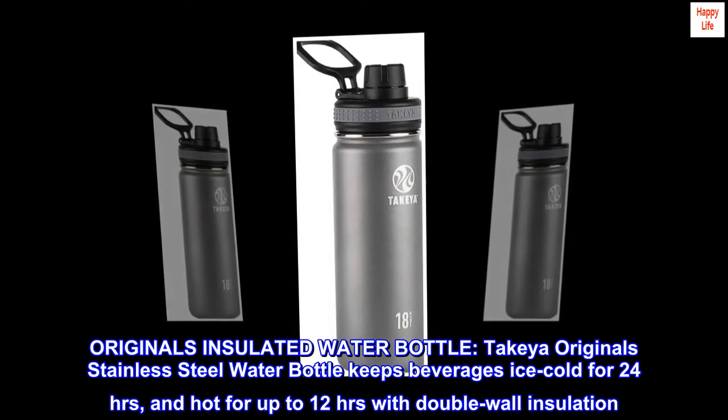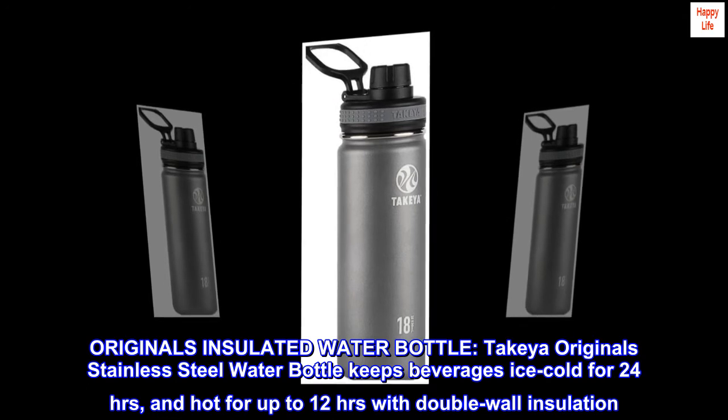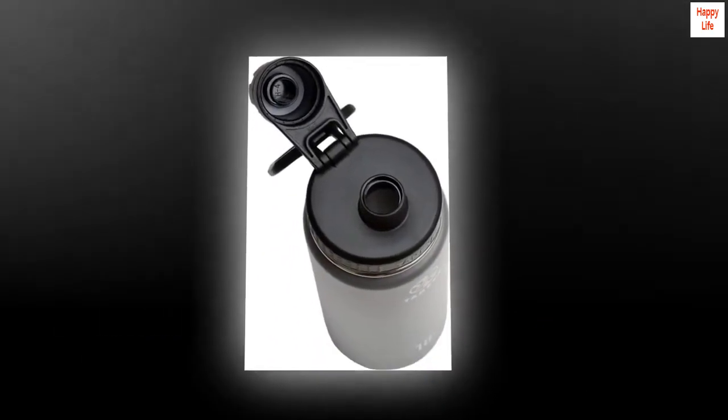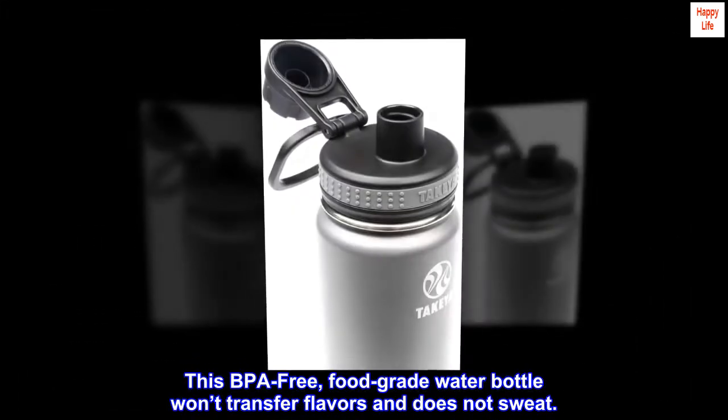Takeya Originals Insulated Water Bottle. The Takeya Originals Stainless Steel Water Bottle keeps beverages ice cold for 24 hours and hot for up to 12 hours with double wall insulation. This BPA-free, food-grade water bottle won't transfer flavors and does not sweat.